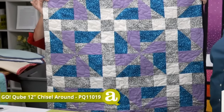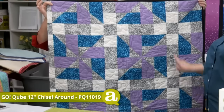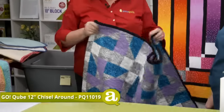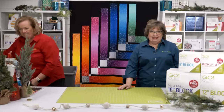Sometimes quilters get a little hung up on Y-seams, but not for this quilt at all. It is so heavy — it's a perfect stuck-in-the-snow quilt.